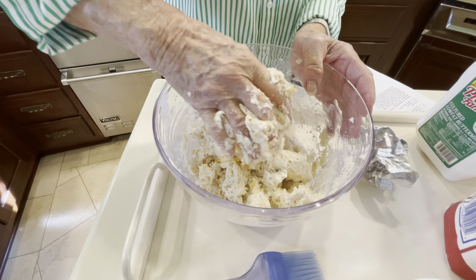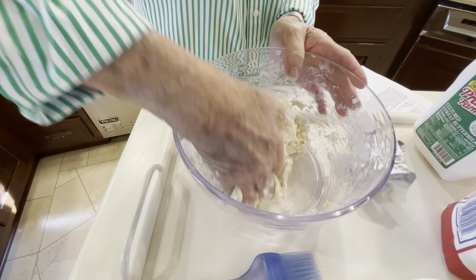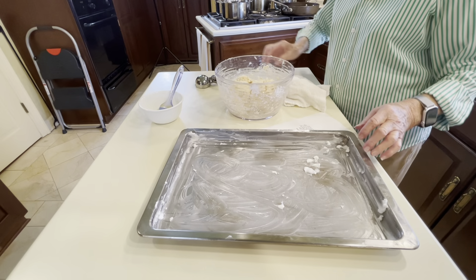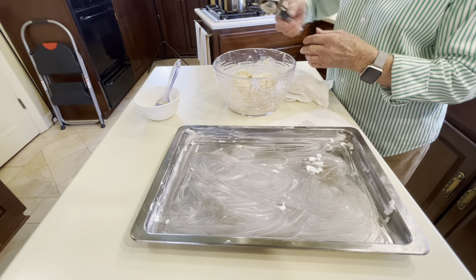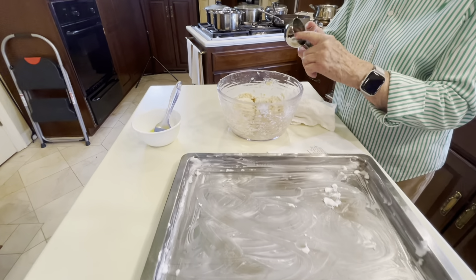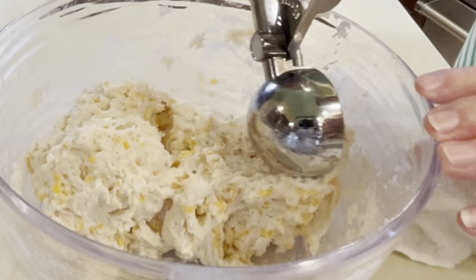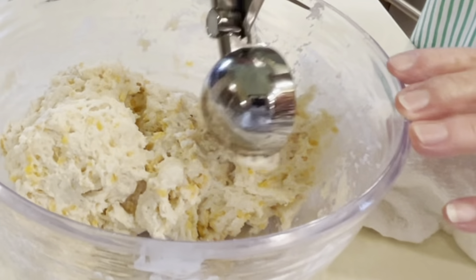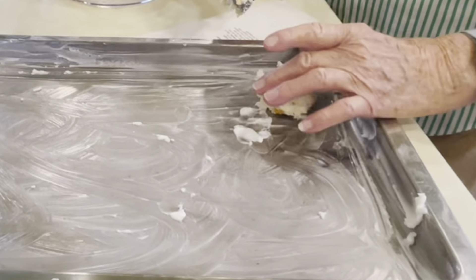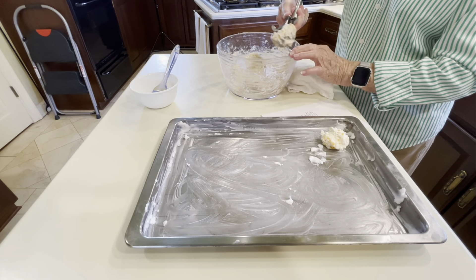We have preheated the oven to 415 degrees and it looks like we're just about ready to put our biscuits in a well-greased pan. I've greased my pan with some Crisco shortening. We're going to use a little ice cream scoop, but you want to use one that's got the release inside — that helps you get the dough out. We're not going to use a full scoop. This should make about 15 to 20 biscuits. They're not going to be smooth like a regular biscuit.